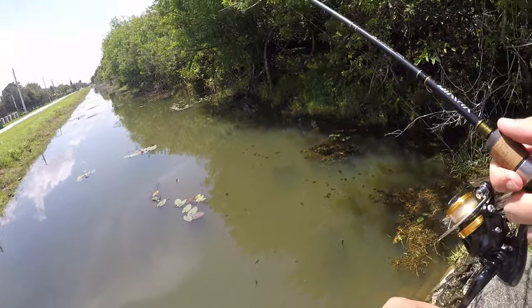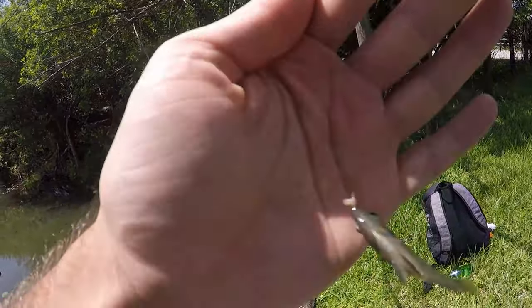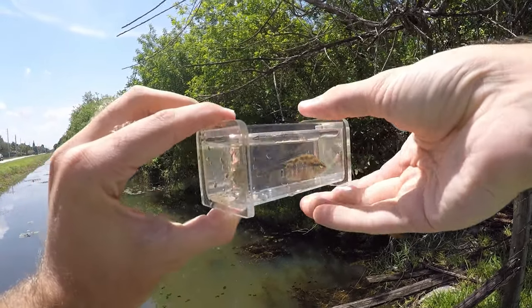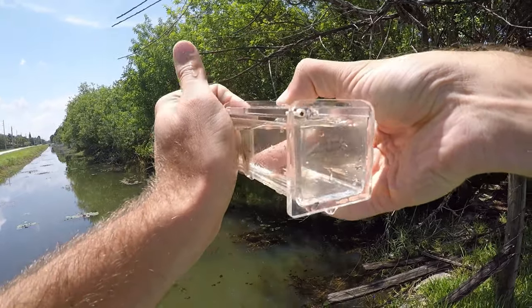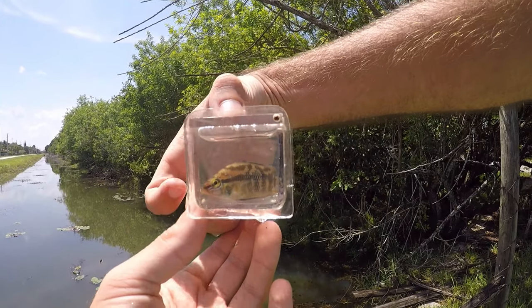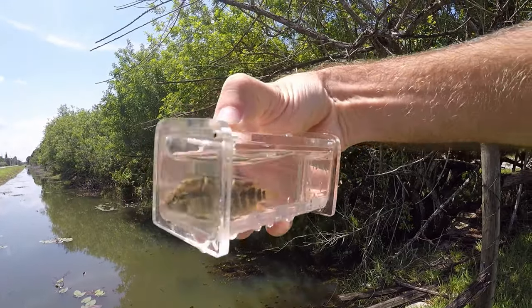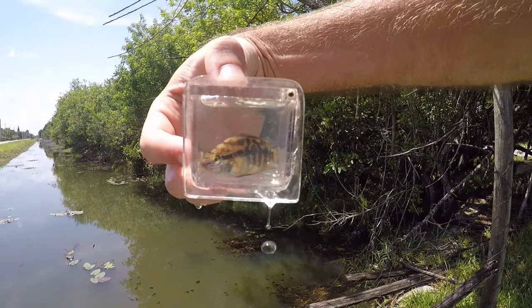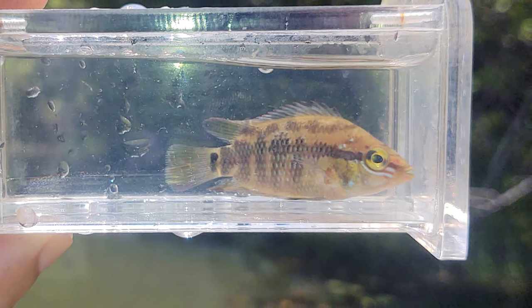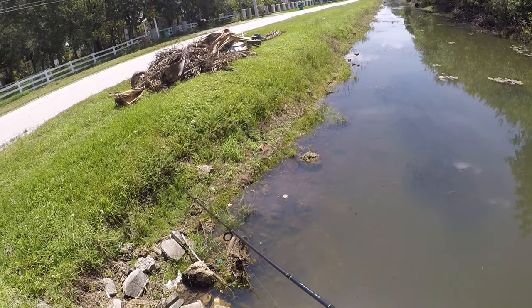Got a little guy — got a little Salvini cichlid! So there is our first fish of the day. I've caught plenty of these guys out of this canal, so nothing special. This one's actually a little bland in color. Some of these guys have really nice yellow, red, and kind of neon electric blue colors, so we'll let this one go and get back at it.